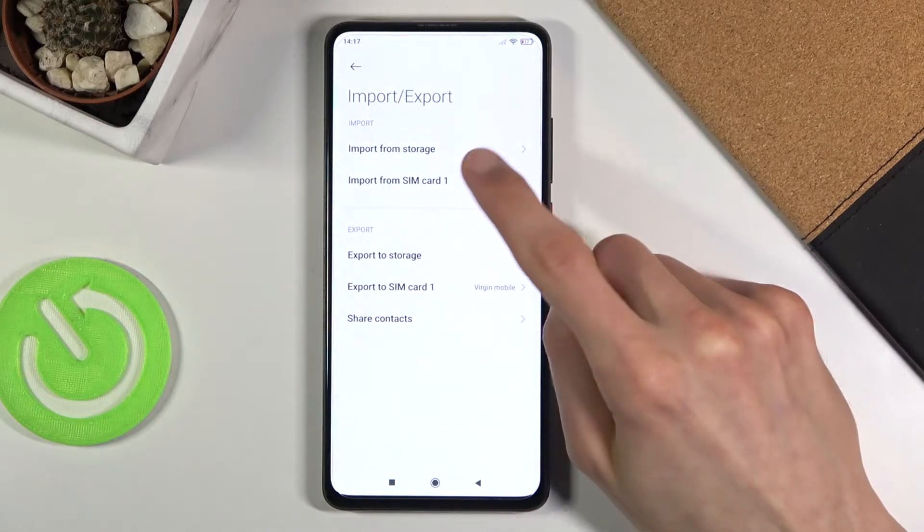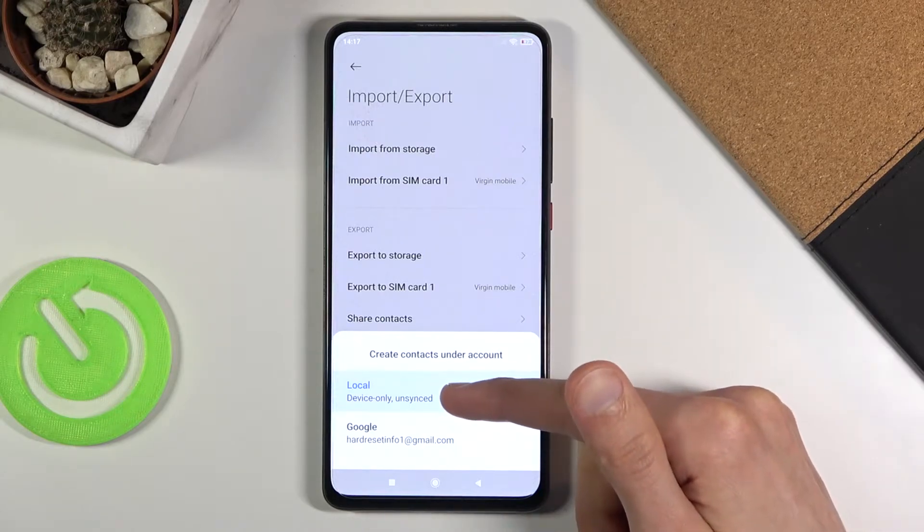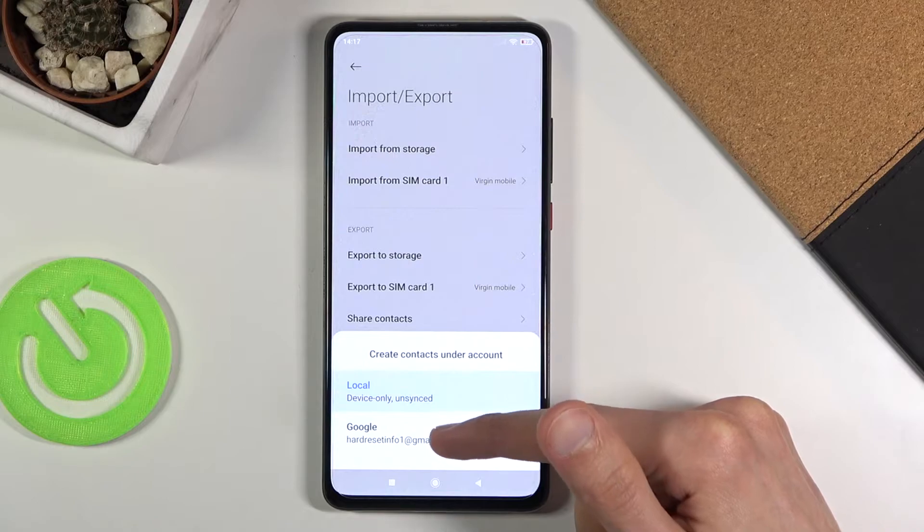On here you will want to select that you want to import from SIM card, and you can import it to either your device itself or to your Google account, assuming you are logged in.